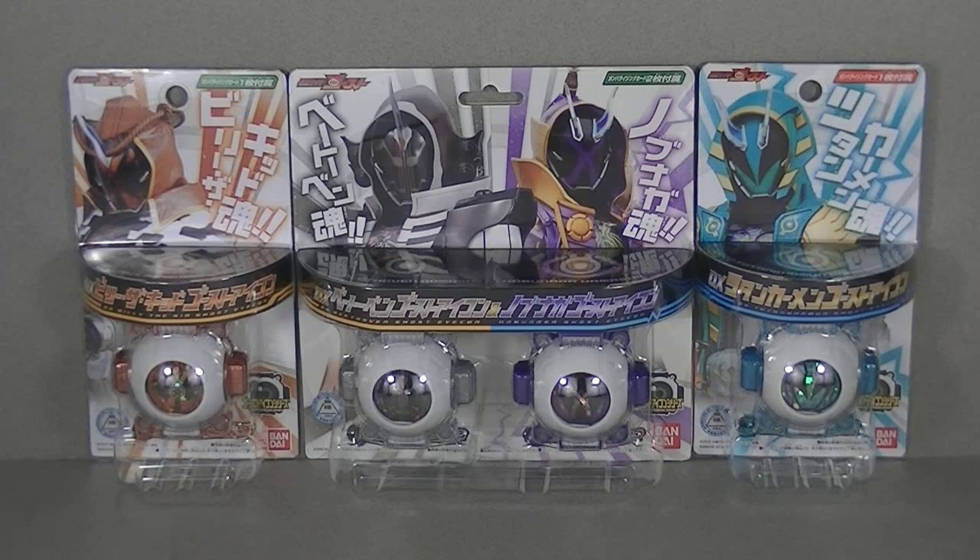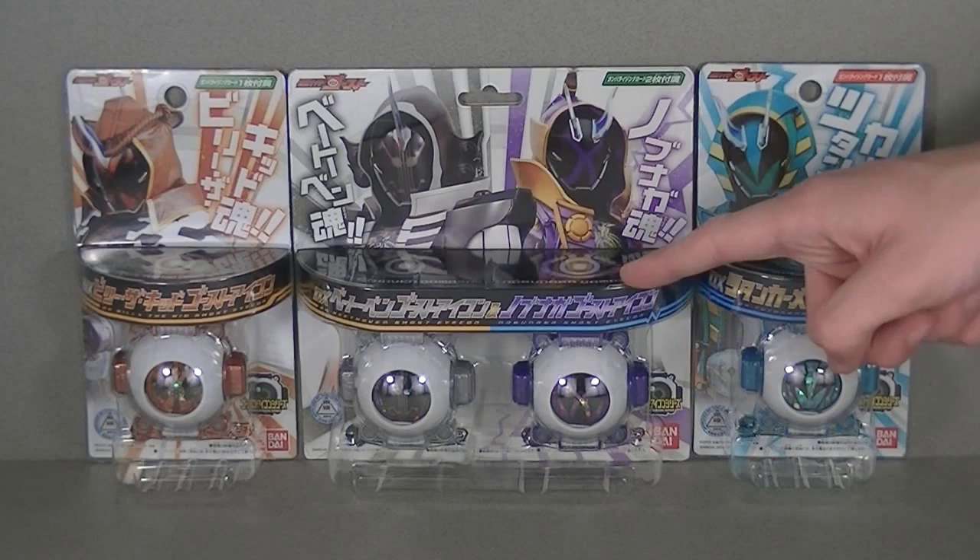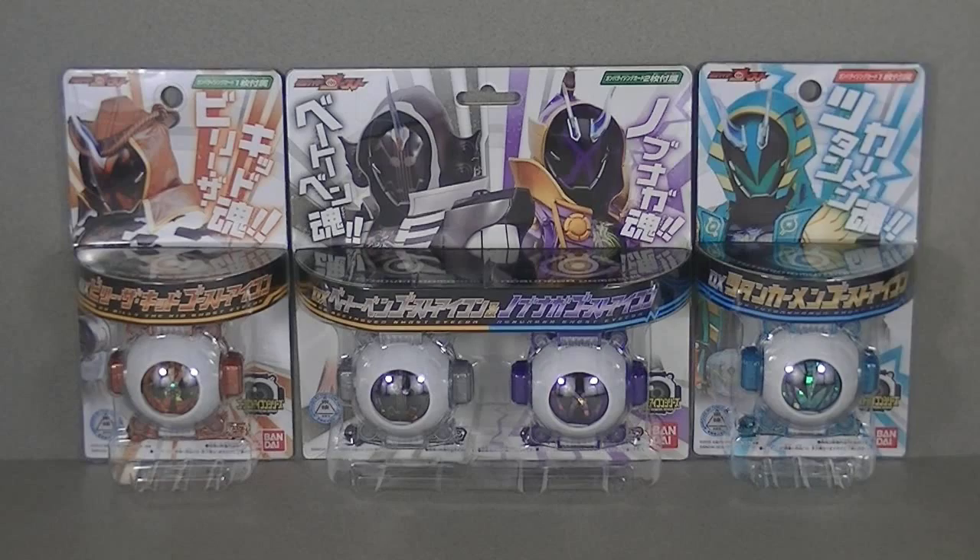Hey guys, this is Ajax Roll at Ajax with Roll Out Reviews, doing another casual DX Kamen Rider Ghost unboxing. Today we have another Eyeball Extravaganza — a bunch of new icons here, so let's take a look at them. First, we have Tutankhamen, King Tut. We have a two-pack with Beethoven and Nobunaga, and then finally we have Billy the Kid. So we got a pharaoh, a samurai dude, a composer, and a cowboy. We're going to go in order of release, from right to left, getting started with Tutankhamen.